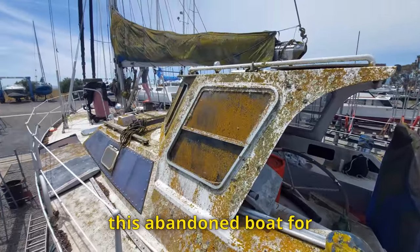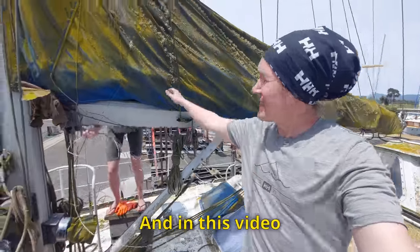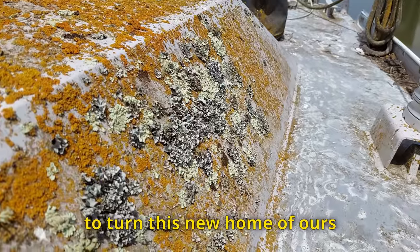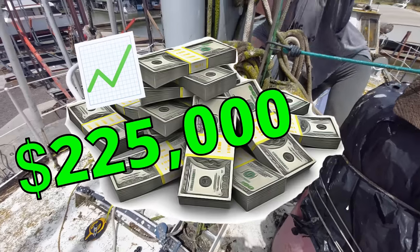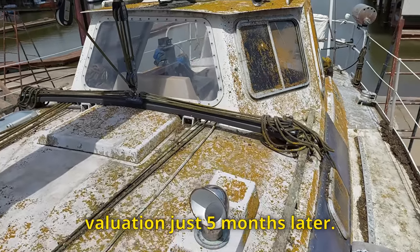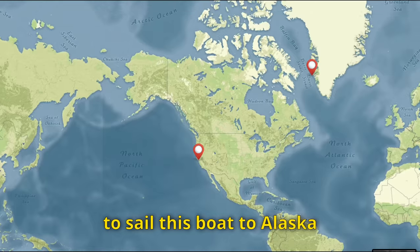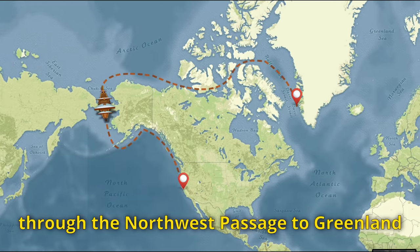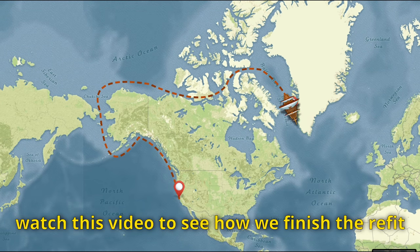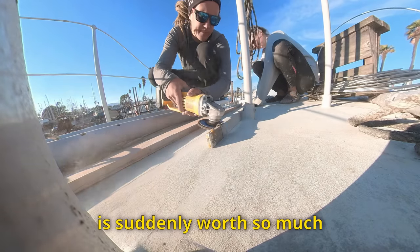Earlier this year we bought this abandoned boat for $57,000. In this video you'll see the rest of the projects that we did to turn this new home of ours into a $225,000 valuation just five months later. Our future plan is to sail this boat to Alaska and from there through the Northwest Passage to Greenland, but for now watch this video to see how we finished the refit and how our new home is suddenly worth so much.